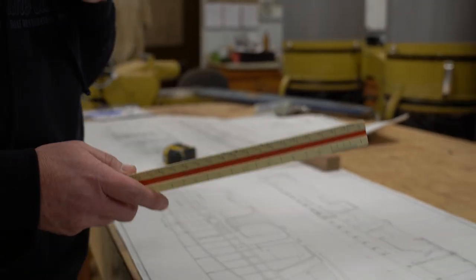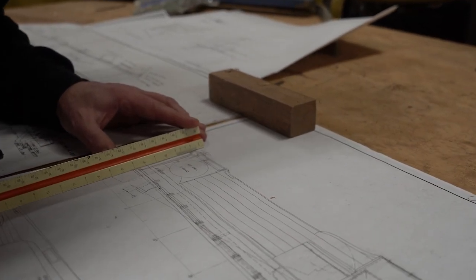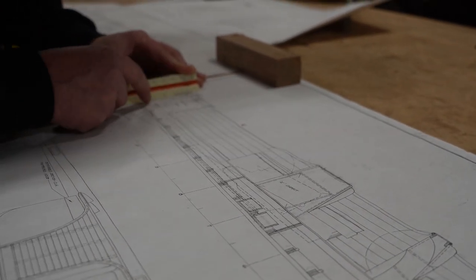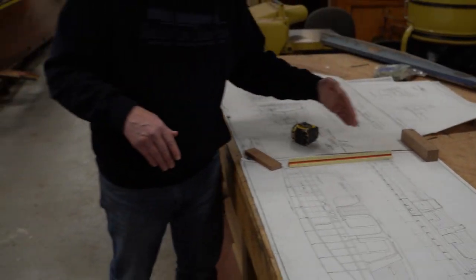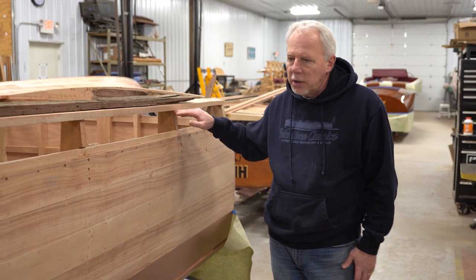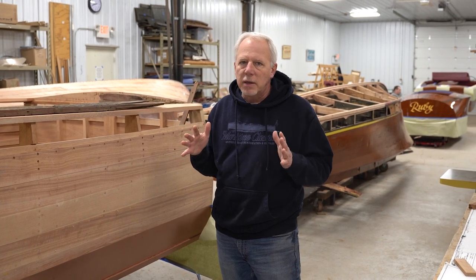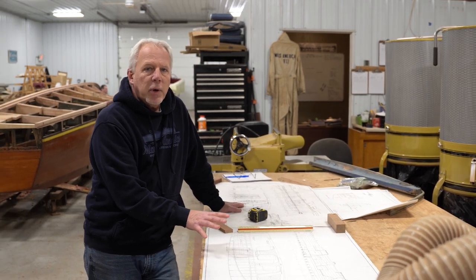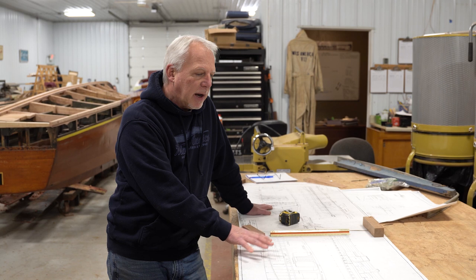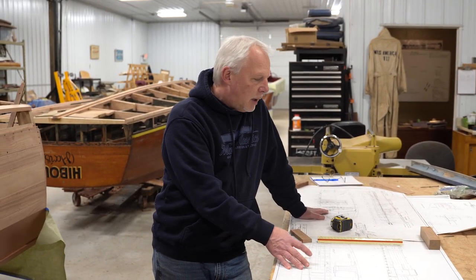On a ruler, one inch equals one foot. We can then figure out measurements like the transom — without deck planking, because that boat doesn't have deck planking on it — and we need to be at two feet eleven inches. We can start building off of that and make sure what we have matches that measurement, which goes from the waterline to the top of the shear. It's nice to have the drawings just to recheck your measurements and make sure everything is the right shape. Not every boat has drawings — they tried to save as much as they could when the factory closed down and moved all the paperwork to the Mariners Museum, but some of that stuff did not exist when they got all the paperwork.